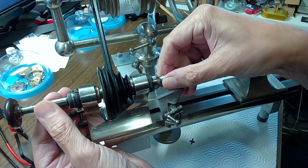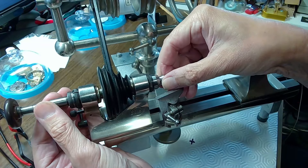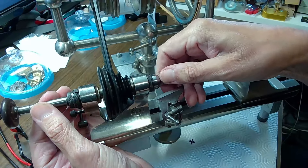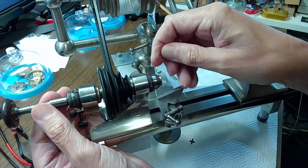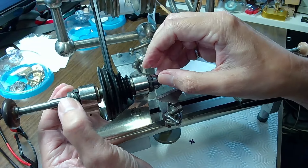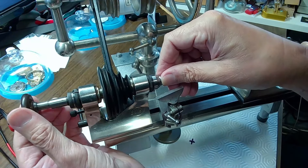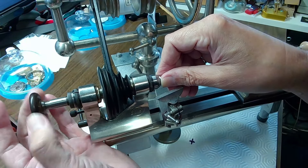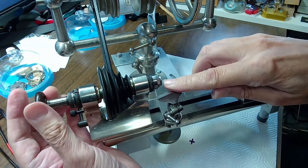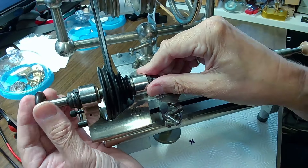You take the chuck out and turn it until you feel it hooking in. There's a little peg on the inside — these are dust covers for the oiler. Once it's in position, this will screw into the chuck on the back, and when you screw that in it takes the chuck on the end — it has four parts — and squeezes it, compressing it onto the part you're working on.